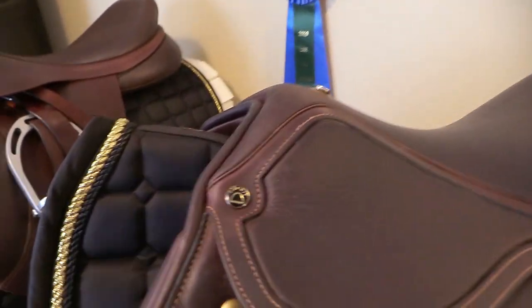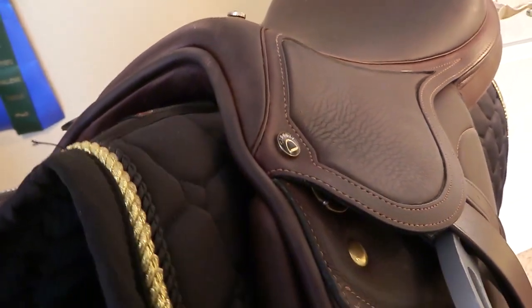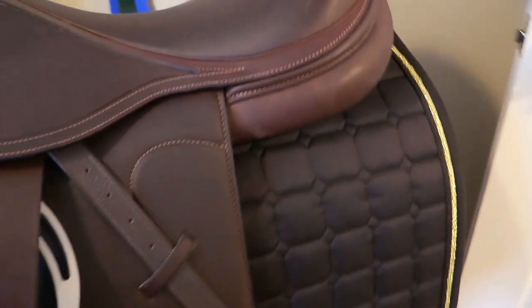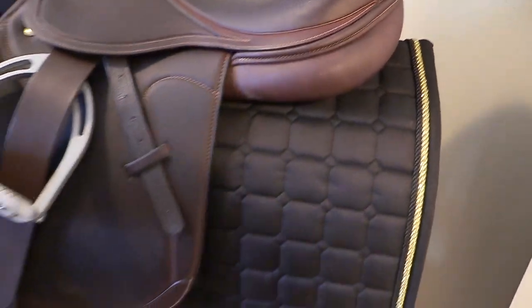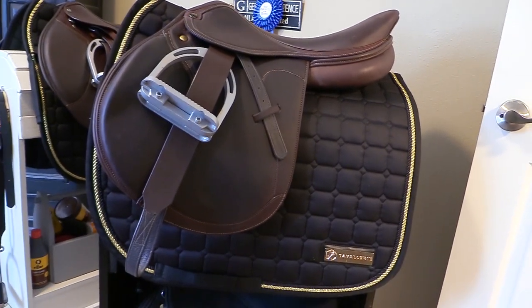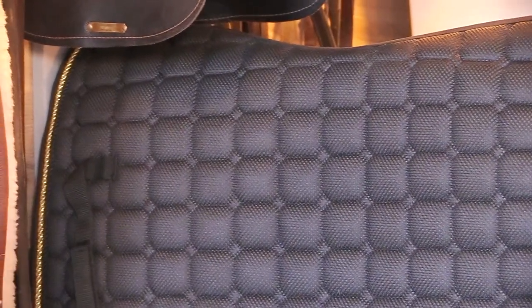I am so excited that I was contacted by Cavallari to actually review a couple of their saddle pads. Cavallari is an equestrian company that makes premier equestrian gear that offers protection, comfort, and style while delivering dynamic performance and giving your horse the protection and comfort that they deserve. The 3D mesh saddle pad is a pad that protects against rubbing and chafing. The way that this pad is made is just awesome — I wish you could actually see how well this thing is padded and how nice it is.